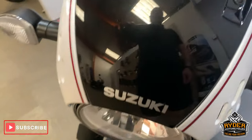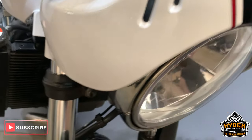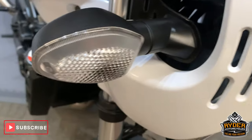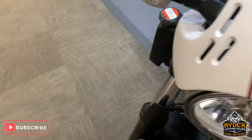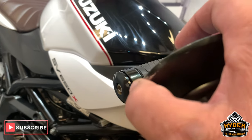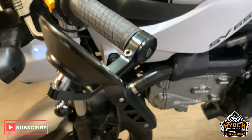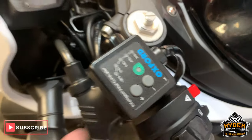Starting off at the front, nice little bikini fairing. Very good paintwork. Indicators are all good. Mirrors — there is a little bit of scuffing just on that edge, and the other mirror has just a little bit of paint wear. It has got the heated grips there as well.